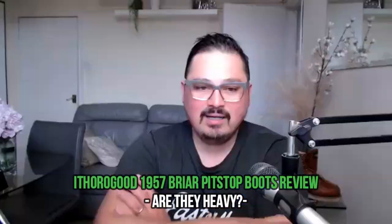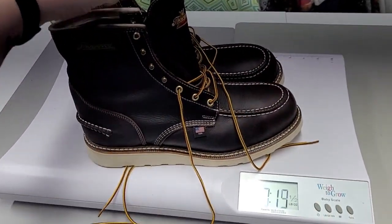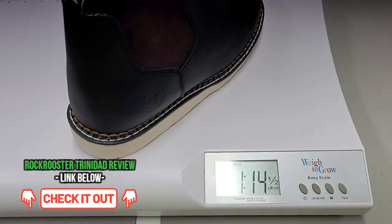Are they heavy? For people used to heavy boots — I'm a big guy — they're no issue for me. But yes, they're heavy. The pair is around five pounds, about two and a half pounds each. I joke that when I get weighed somewhere, I subtract five pounds for the boots — as opposed to another pair of boots I have that's about a pound and a half. So they're quite heavy.